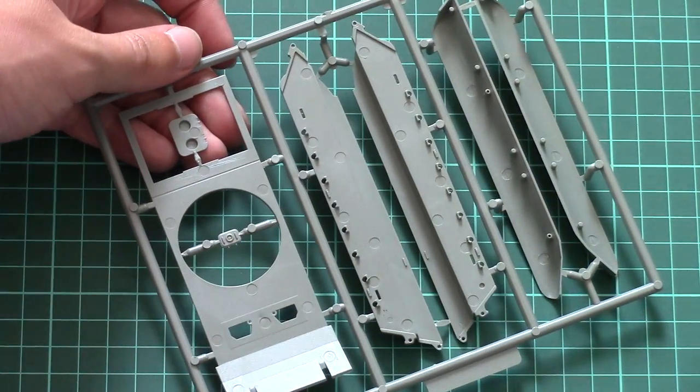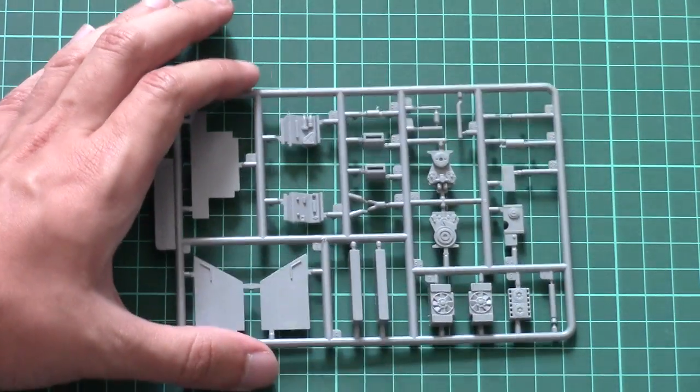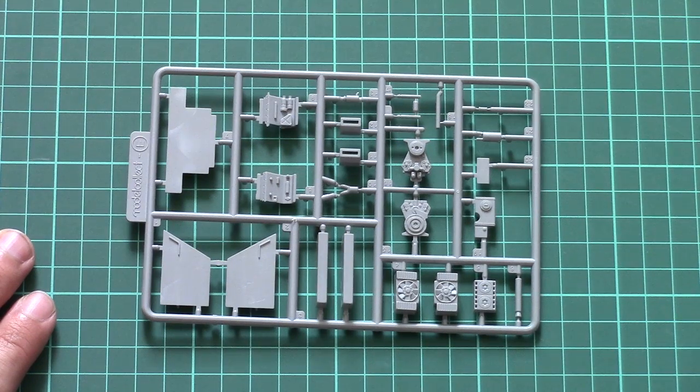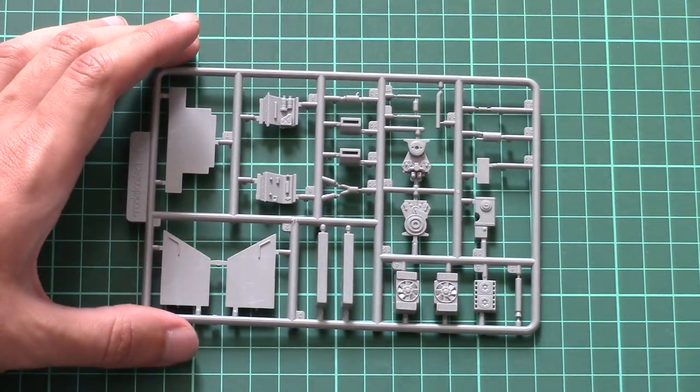Inside, there are almost no features at all because this kit does not feature any interior detailing, except for the engine which is visible. Of course you can open the engine bay cover and expose this engine on your model, and it should look quite impressive in 1/72nd scale, so I would recommend doing so.